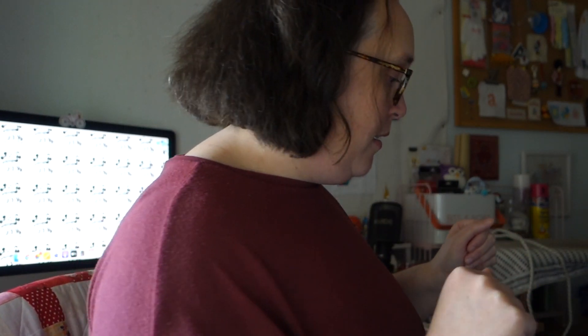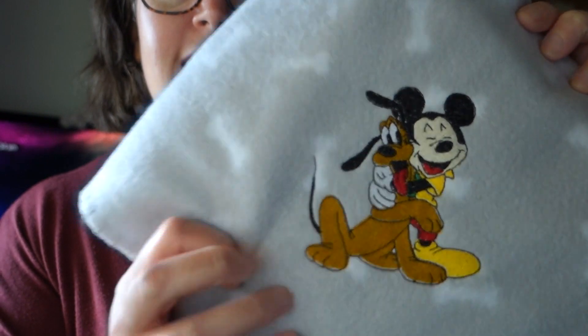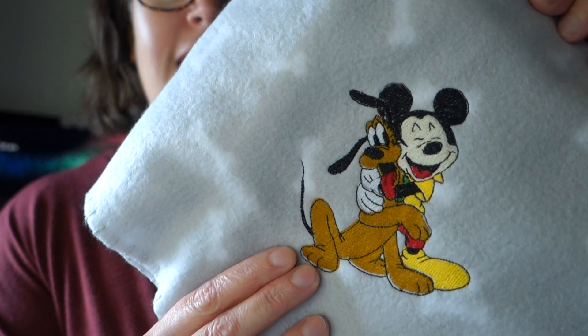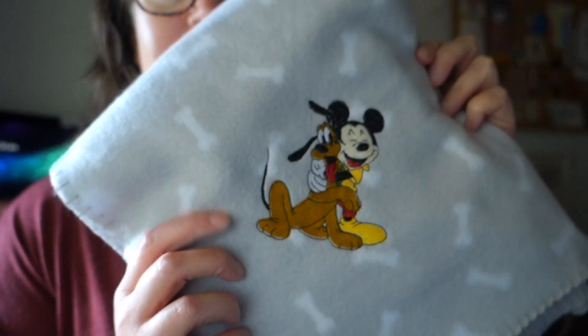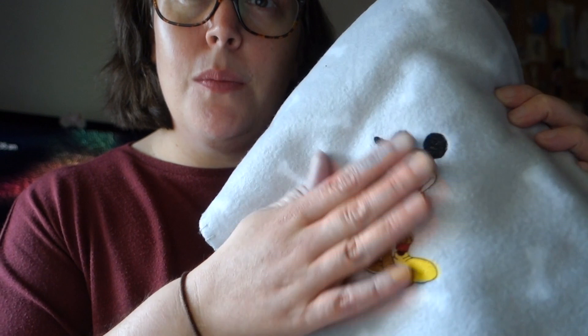I recently did an embroidery on a fleecy dog blanket. This is the little fleece blanket - I did a design with Mickey and Pluto on it and I think it's so gorgeous. This is the first time I ever used a wash-away solvy on top while embroidering and it worked out really well. I'll be using an embroidery solvy for the flannel today as well, so I'll show you how that works.